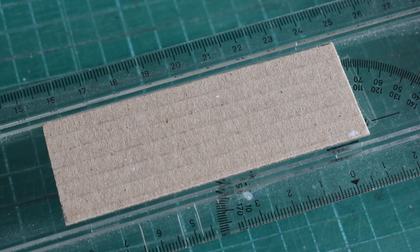Step number two: lay it on the backside of your ruler. And the final step, number three: tape over it. It's as simple as that. This is something my first-year tutor showed me, and since then every single ruler I've bought, I've done this.